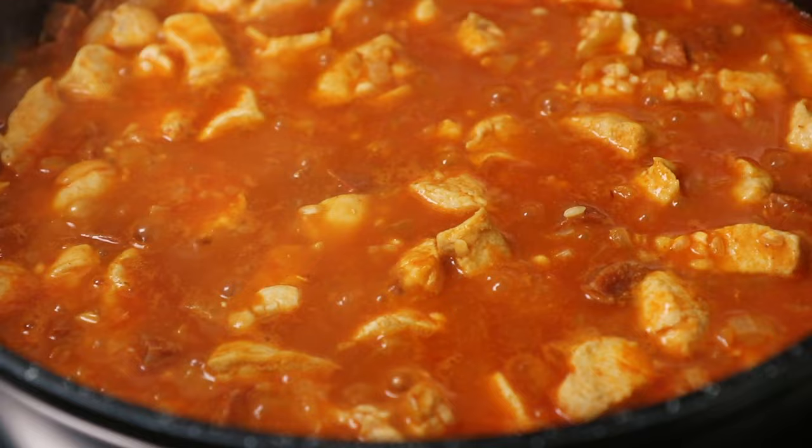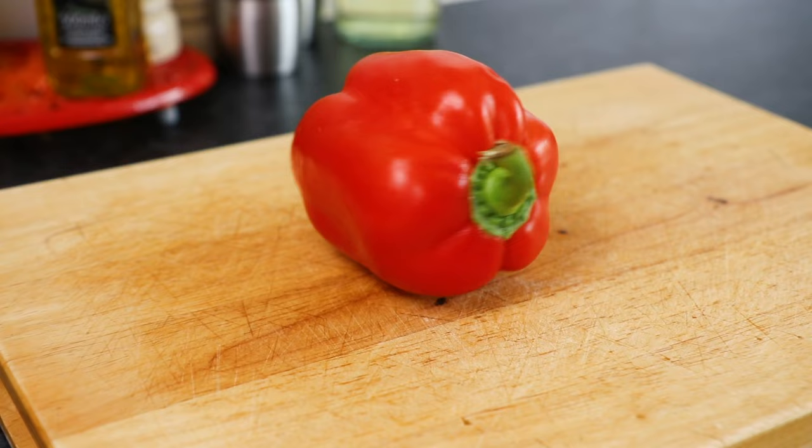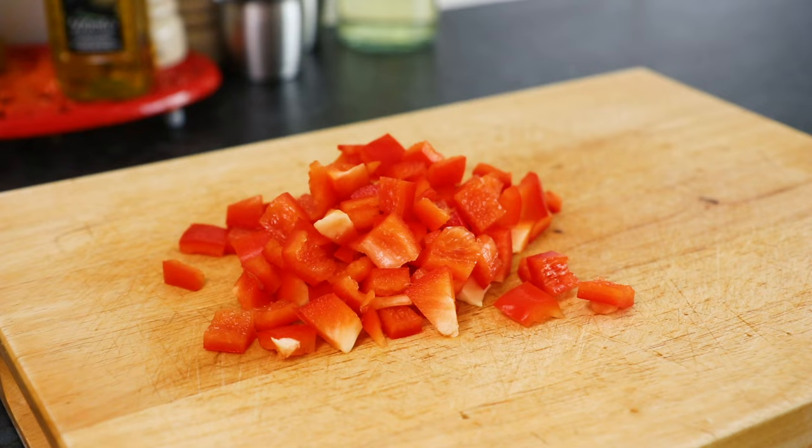Meanwhile whilst that's simmering away, take 1 washed red pepper. Then slice the end off, de-seed and slice into small chunks.